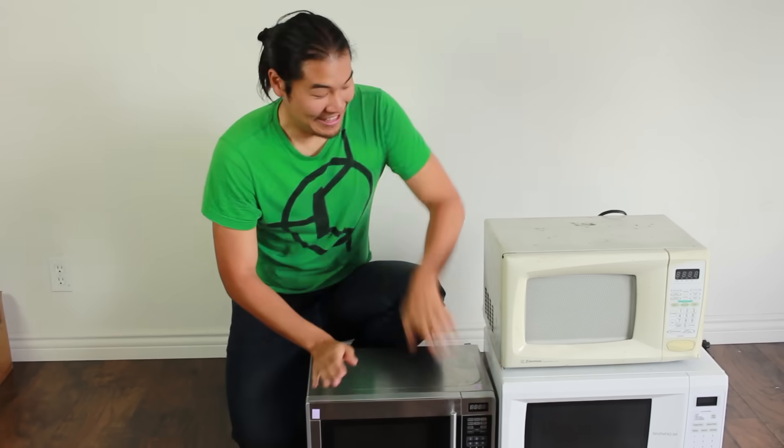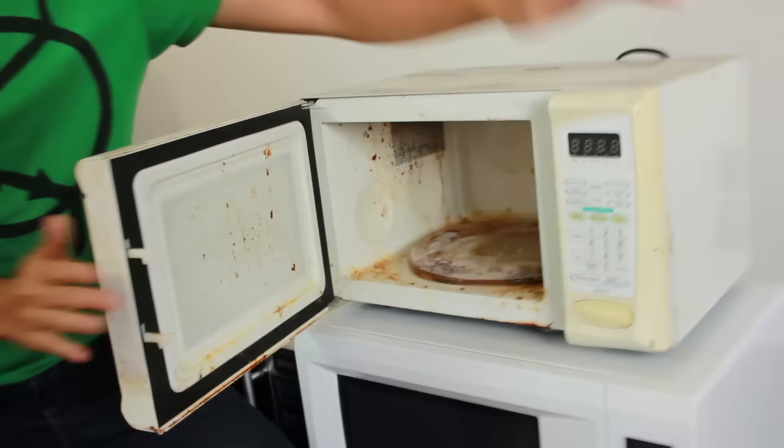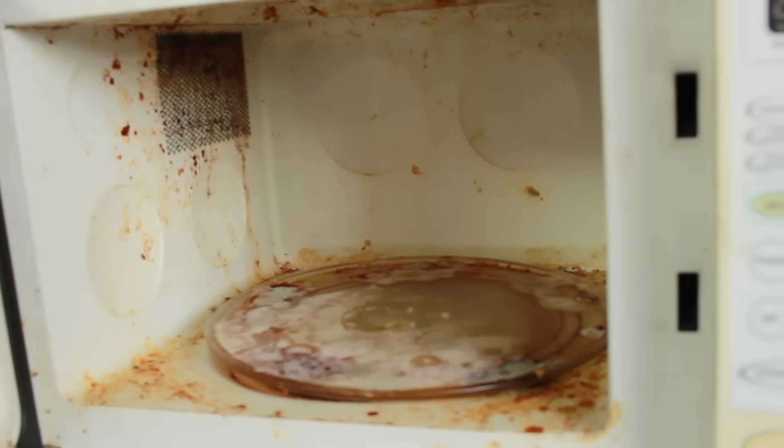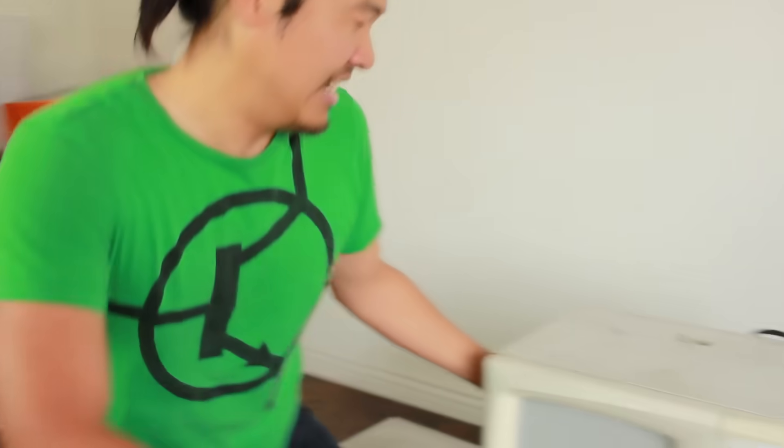So today we're gonna make a microwave cannon. Oh look, three microwaves. These two microwaves we got from the thrift store. This microwave here I found on the side of the road like a couple months ago, and I'm pretty sure they all work. The part of a microwave that actually makes microwaves is called a magnetron, and that's what we need out of these — gross. We gotta do this outside.